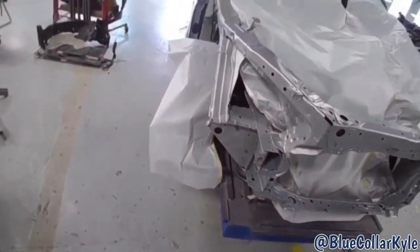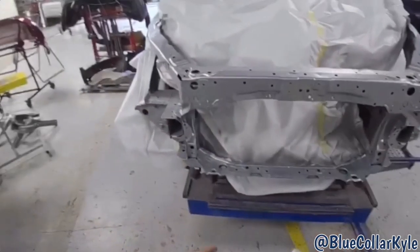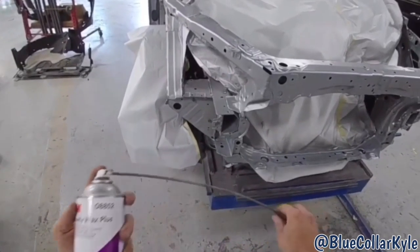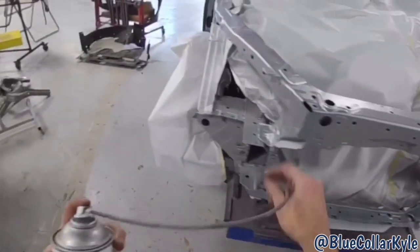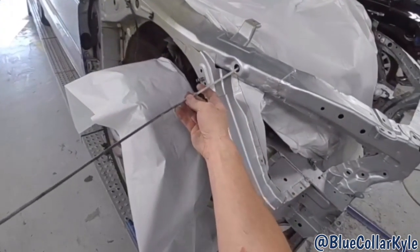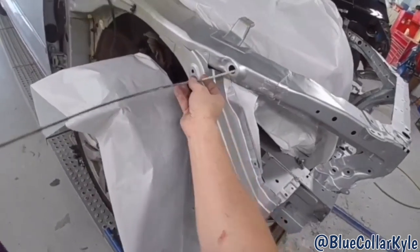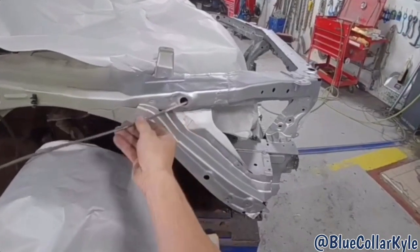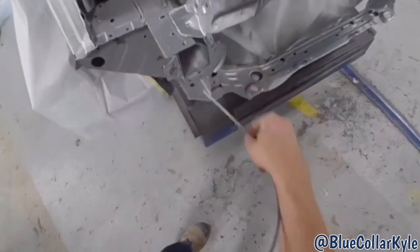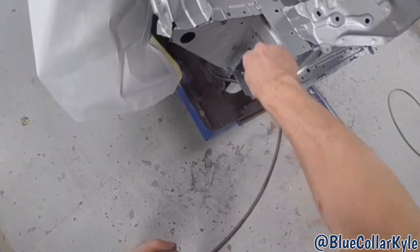Our paint department came and got this one all painted for me while I was at lunch. I'm going to go ahead and put cavity wax in all the tight areas where you can't get paint — like inside of here. This sprays in a 360-degree pattern and it will coat all of that so you don't have to worry about it rusting.